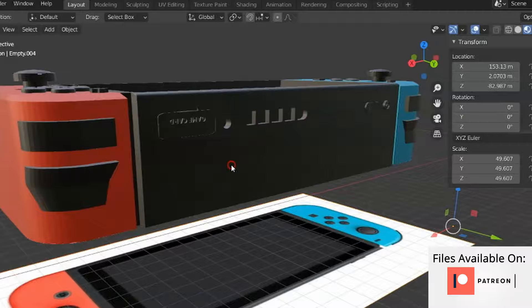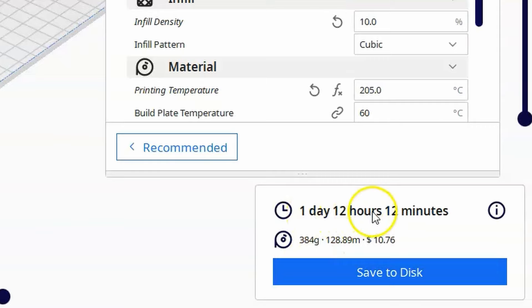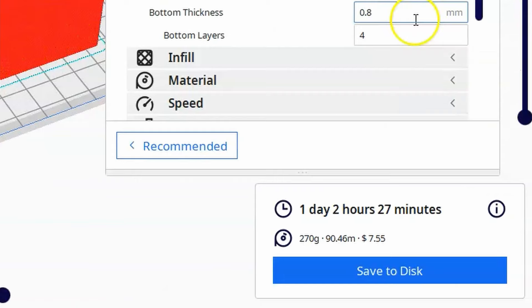And this is what the thing looked all done and rendered up. I tried to put as much detail in it as I could. Next I sliced it up. This first big print was gonna take one day and 12 hours and cost just over ten bucks. And then the left and right side of these Joy-Con controllers both took about a day and two hours and both cost around seven dollars.